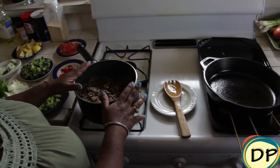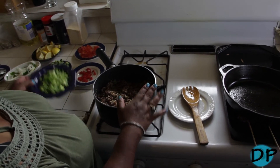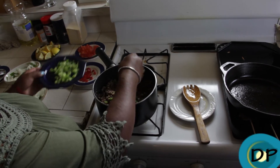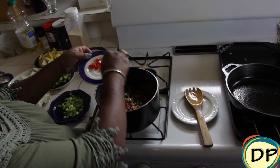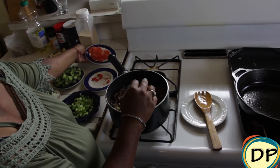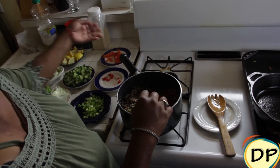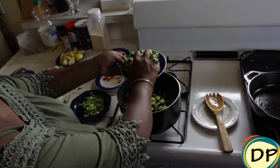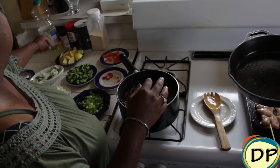I'm going to mix our vegetables in here with the quinoa. So I have our green onions, red bell pepper, tomatoes, cucumber — it looks so good — and our lemon.